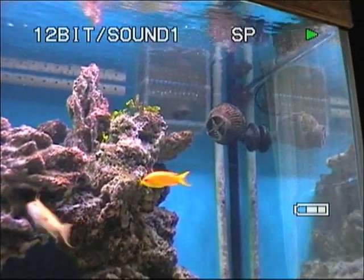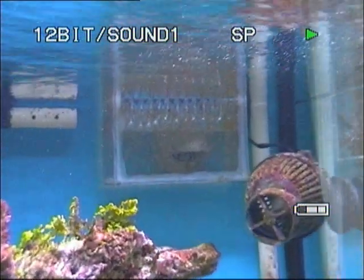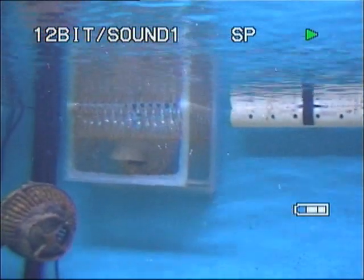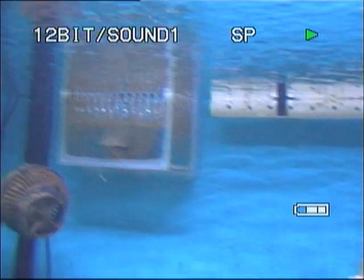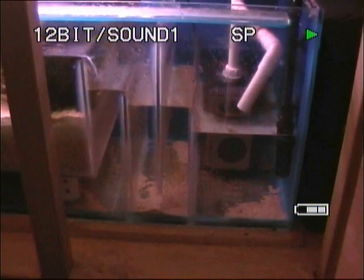Because obviously as it's running at the minute, the pipes are all full of water. So that's the normal operating height for the right hand weir, there's the left hand weir, and that's the normal operating height for the sump.